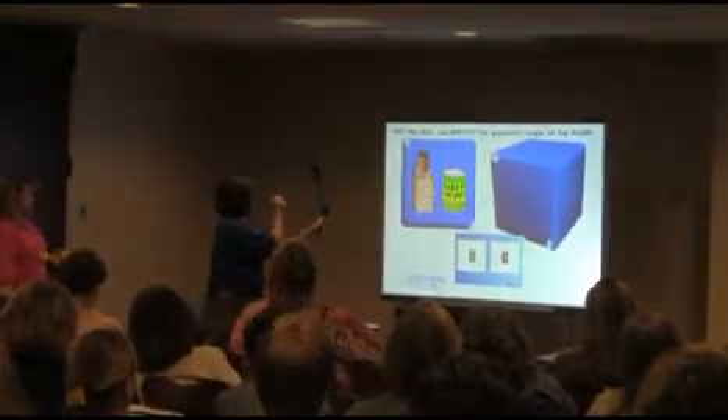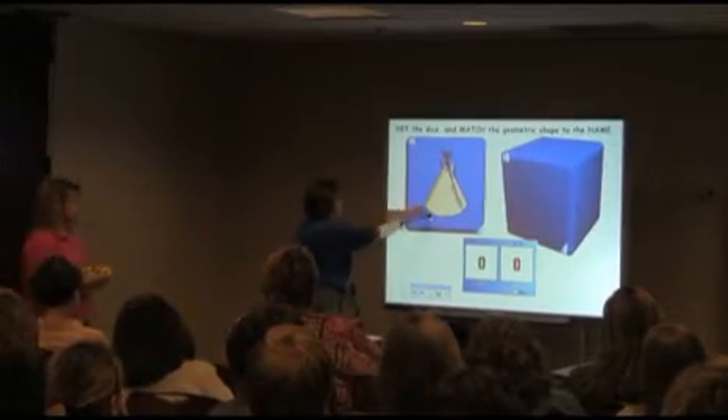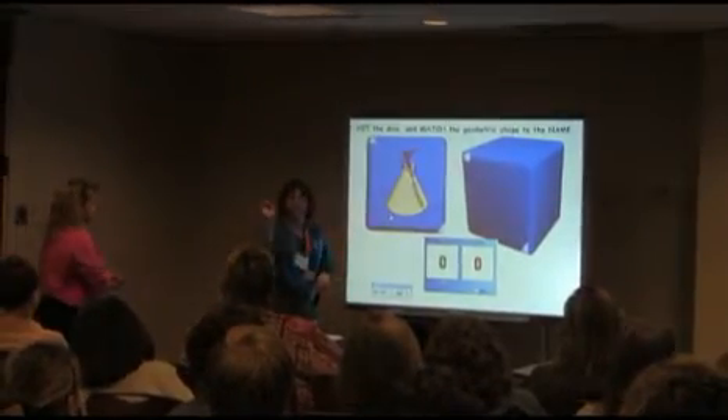We use the foam rubber balls and just the rubber — like basketball, football, and soccer ball — and those actually trigger the board. We even use bow and arrows and all different types of tools. We have gotten toy bow and arrows that are very safe. The suction on the arrow, when it hits the smart board, it activates the interactive toolkit tools, and the kids love it.